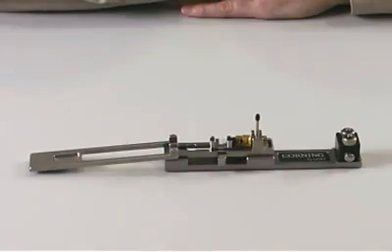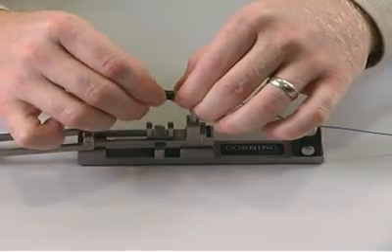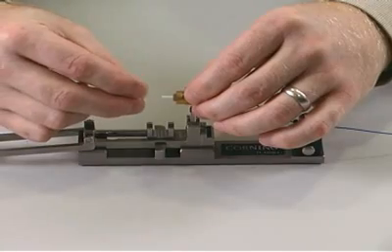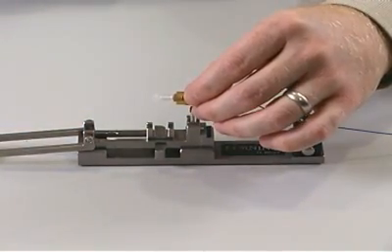Once you have successfully installed the connector, remove it from the tool. Remove the black load adapter dust cap and discard it. If you are not immediately installing the connector into a panel, leave the clear ferrule end dust cap in place. Otherwise, remove and discard it.